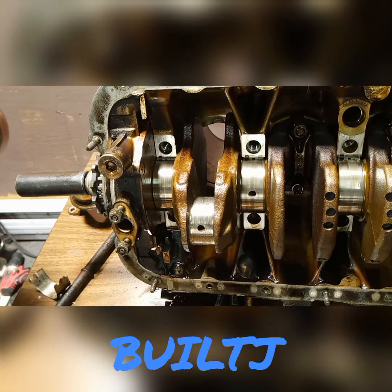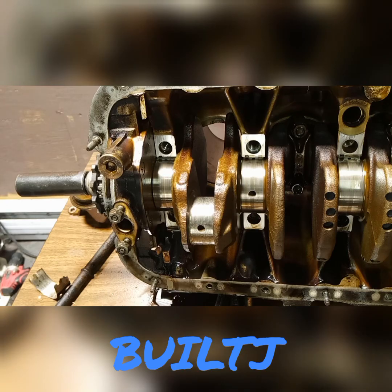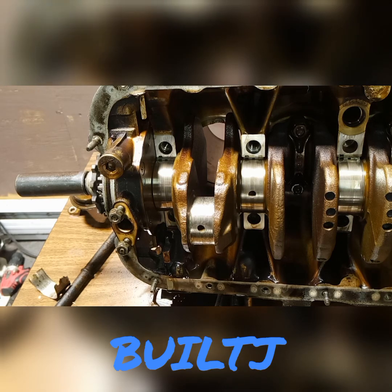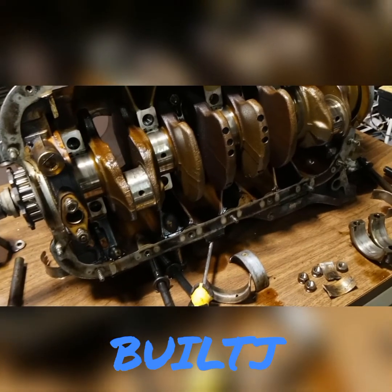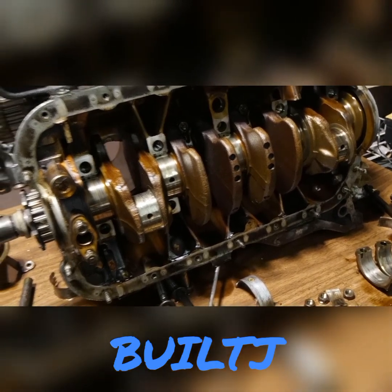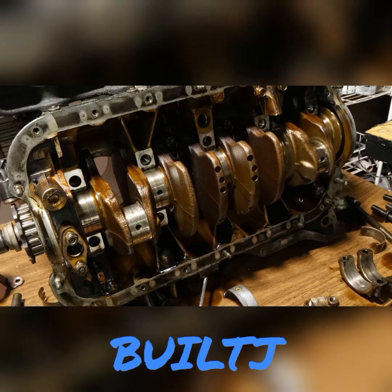Do yourself a favor, guys, and take care of your motor. If not, it will end up like this. Let me take the crank off and I'll go ahead and pretty much put this video to an end. Let me go ahead and take off those last two pistons for you and we'll move this video right along.